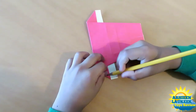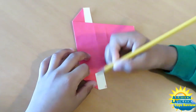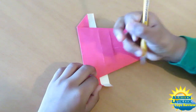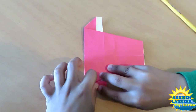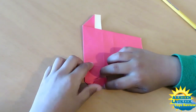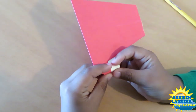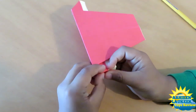Now rotate and see this point — this is a little tricky part. Now rotate and see this point, fold it to this point like this, like this.